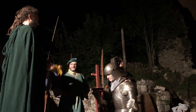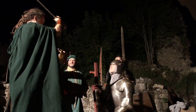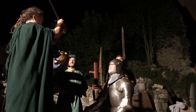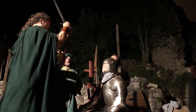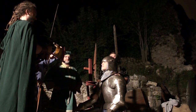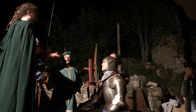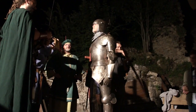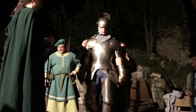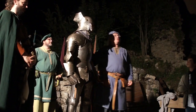Ainsi proclamé, tu vas maintenant être adoubé. L'épée à gauche, à droite — nous te faisons chevalier. Au nom de Dieu, de Saint Martial et de Saint Georges, sois vaillant, loyal et généreux. Tu peux te relever maintenant. Et maintenant, la collade ou la paumée — signe de transmission de la vaillance d'un chevalier à un autre chevalier.